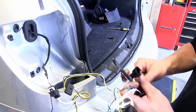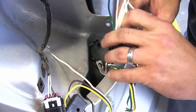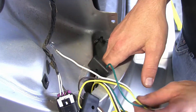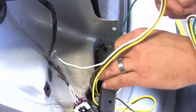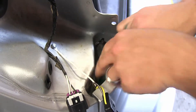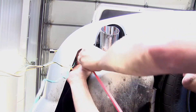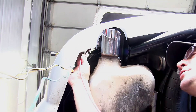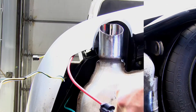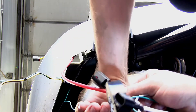Now with our ground wire secured, we're going to go ahead and take the remaining wires — the green wire connector and the four-pole connector — and route them down between the bumper cover and the sheet metal or body of the vehicle. When routing your wires over to the passenger side, you need to be mindful of excessive heat such as exhaust or moving components such as steering or suspension. To avoid the exhaust as much as possible, we're going to route the green wire connector through the bumper channel here at the back of the vehicle.